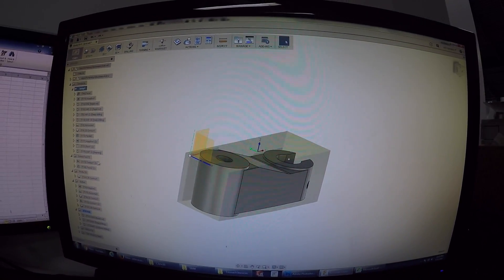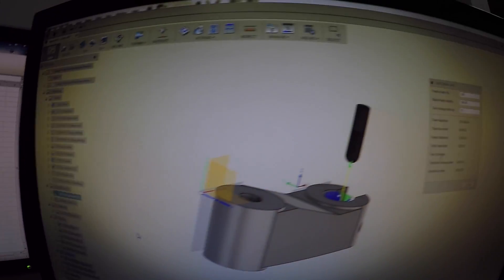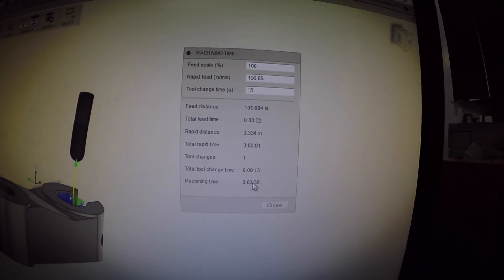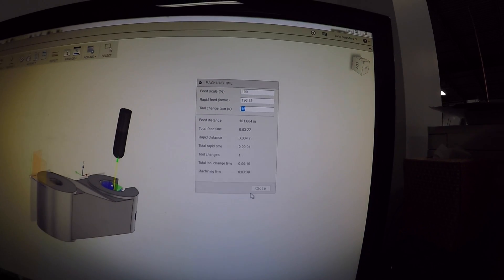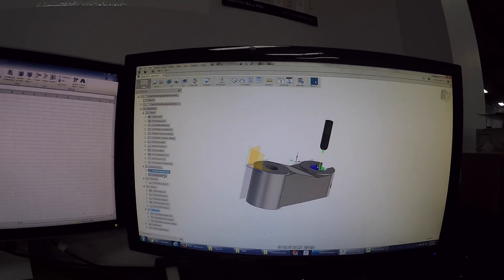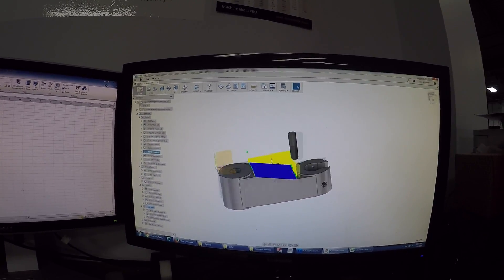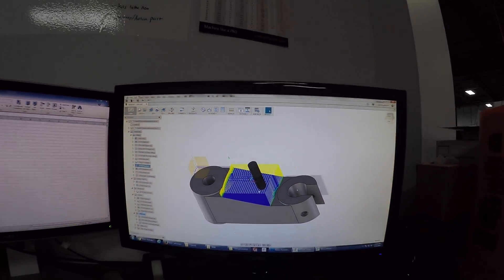Anyway, just wanted to share some thoughts. If we do one of these again, I'll try to use a stopwatch as we go to keep really good track of the machine time. The machine time estimates in CAM — if you click on one and go to machining time — are really not bad, just not perfect. It'll say something like three minutes 38 seconds based on rapid feed rates and tool change time. I rely on them maybe within ten percent, just to understand whether I'm talking about something that's ten minutes or two hours. Here's some time-lapse footage, folks — enjoy, see you later.